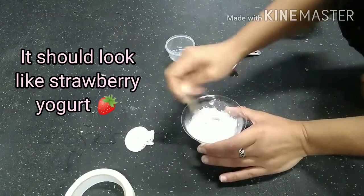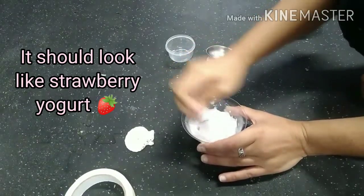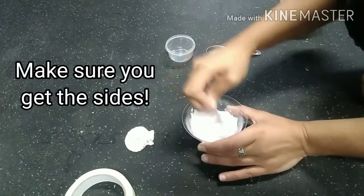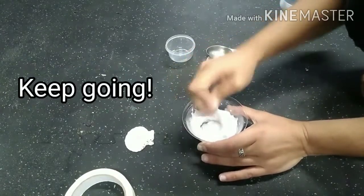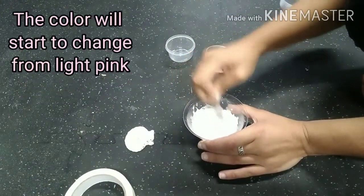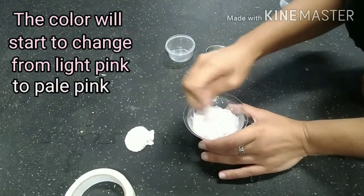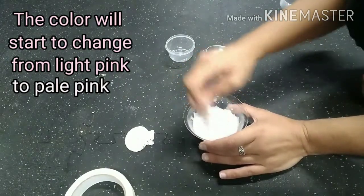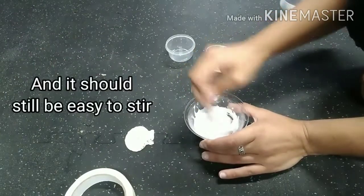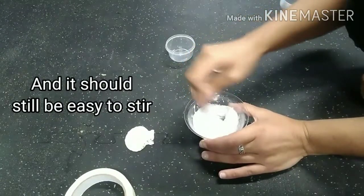Ideally your alginate should start to look a little bit like strawberry yogurt as you stir it — it gets kind of thick. This particular brand has a colorant added which gives it a nice pink color. That pink color lets you know that it's still active or pliable. As you continue to stir quickly, you should notice that pink color starting to fade slowly into a very pale pink and becoming more whitish. Your pale pink mixture should still be fairly easy to stir at this point — it may thicken up just a bit, but it shouldn't feel solid; it should still feel kind of like yogurt.